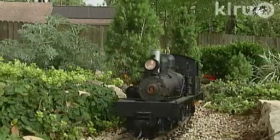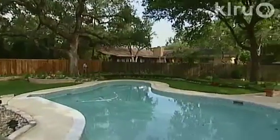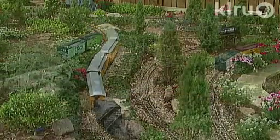The back yard is more than a pleasant spot to hang out with his wife Betty, their grown children, and the grandkids. Now it's where history comes alive with G-Gauge models on a trip through the hill country.